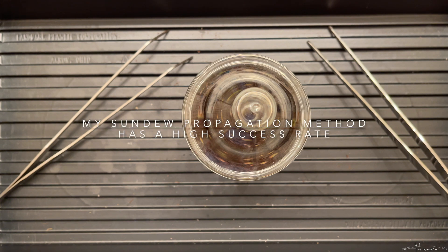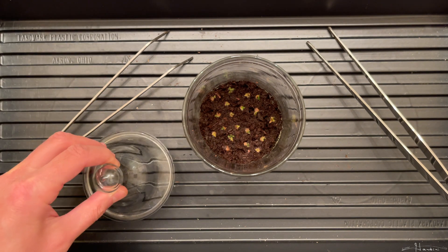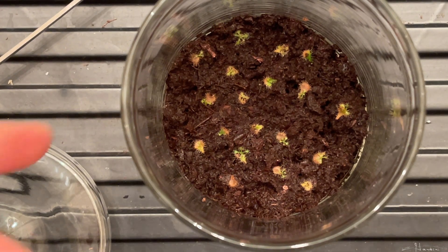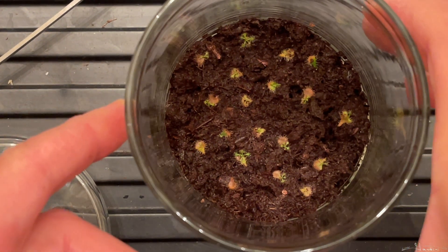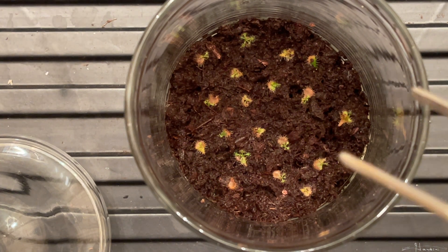Roughly middle of February, I went ahead and propagated sundews. There was one that was roughly dead so I took that leaf out, but all these leaves are what I've had in there.